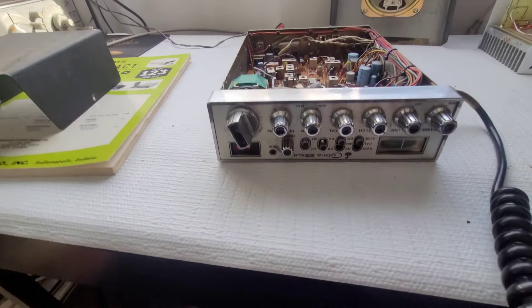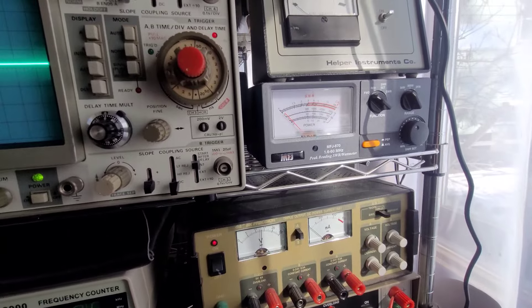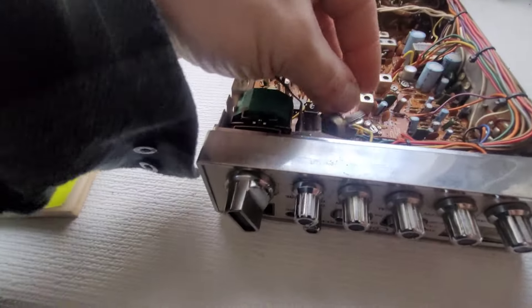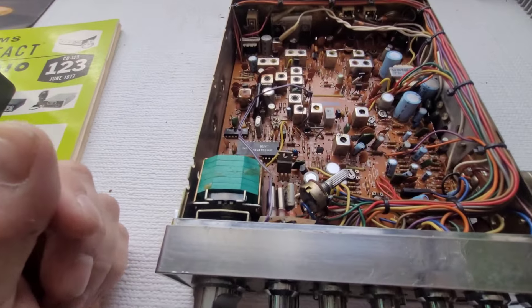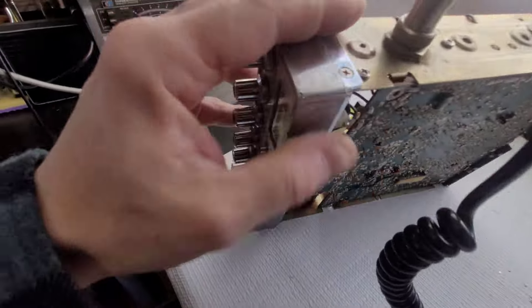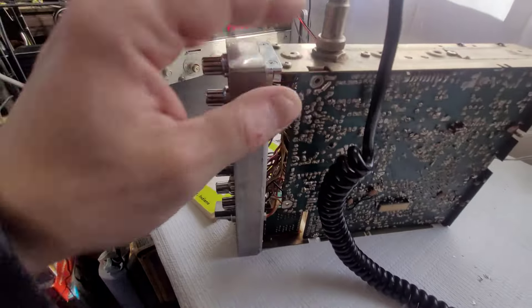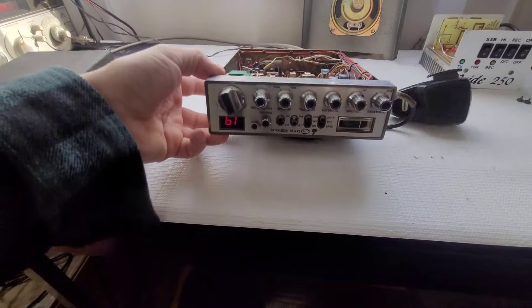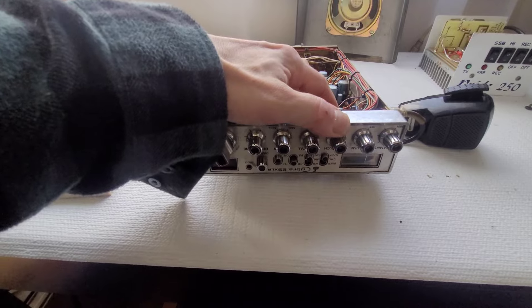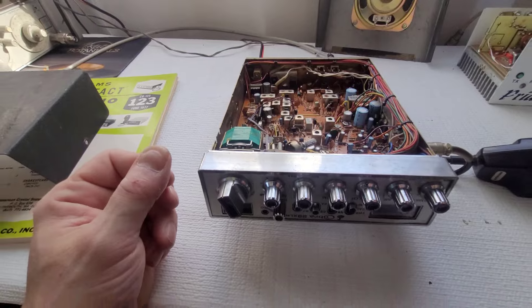I'll have to get the meter fixed as well — though the meter is the least of the problems right now. I can't even get a carrier. I'll find out what's going on with this board first, then recap it. I might have to reflow some of these solder points — I'll put it under a microscope and see if there are any cracks.